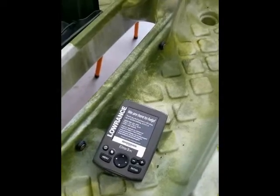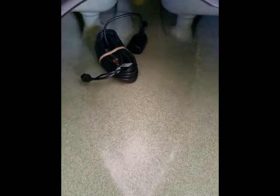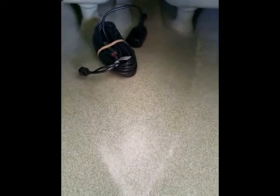Our next task will be to mount our sounder. We have elected to mount the transducer inside the hull using the shoot-through-hull method. I believe this is the best because it gets it out of the way from any potential damage or snags and just keeps everything nice, neat and orderly. So we'll show you how we do that.